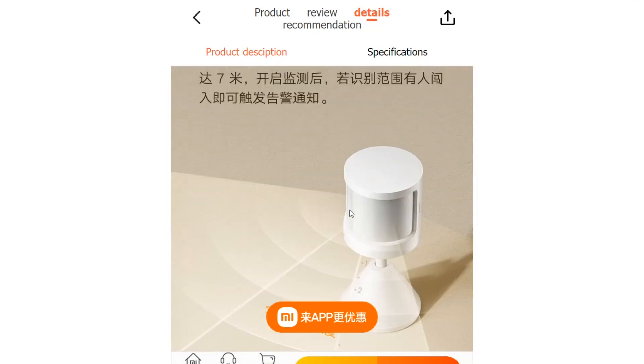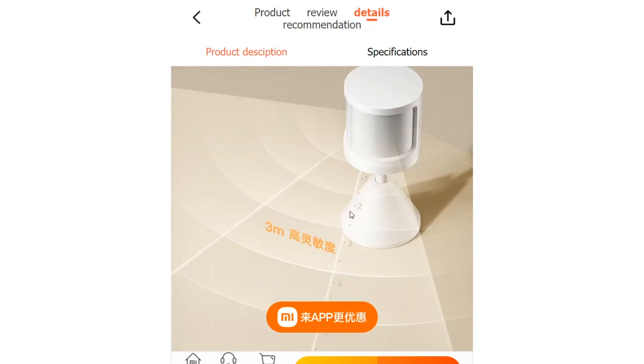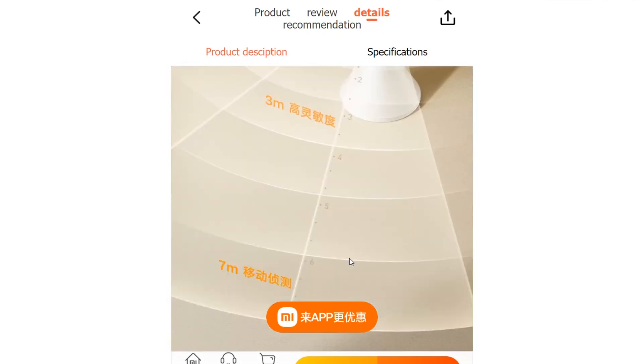Whether you want to keep an eye on your front door, monitor a hallway, or secure your backyard, the Body Sensor 2S has you covered.